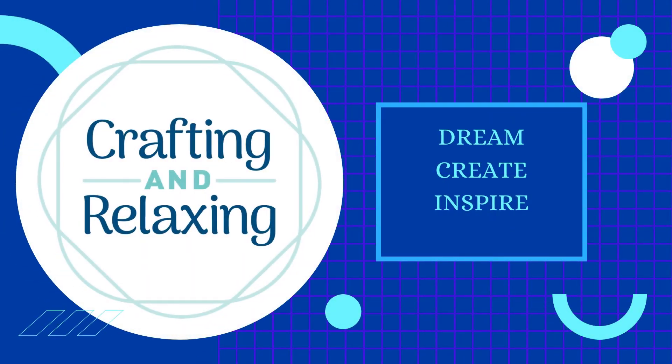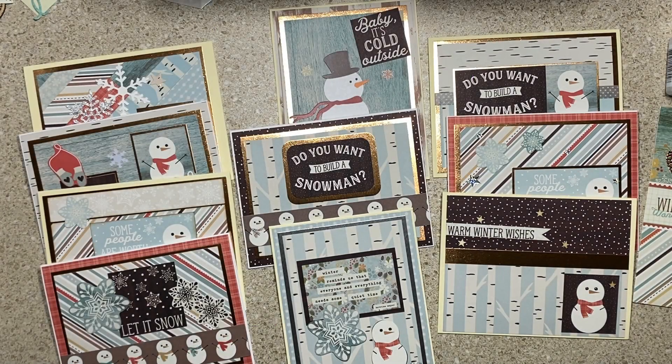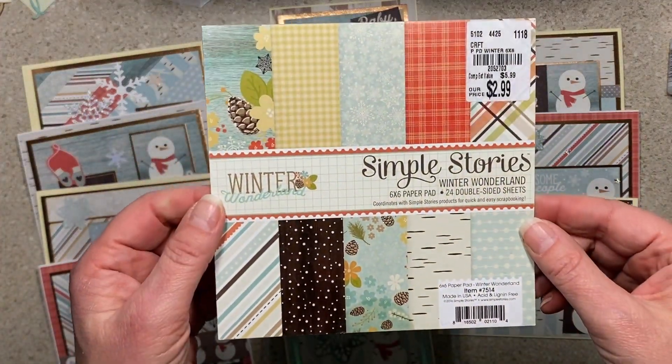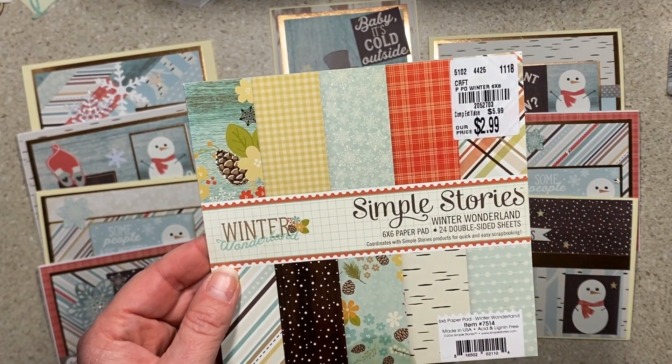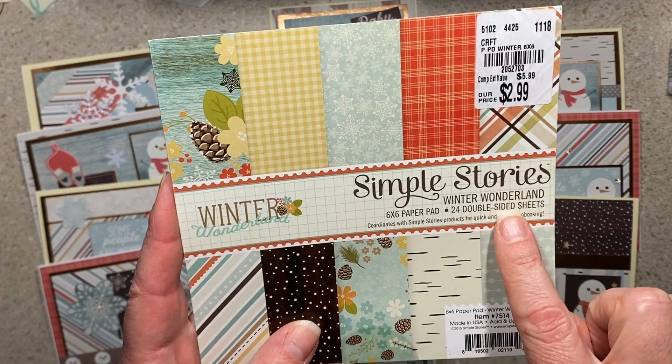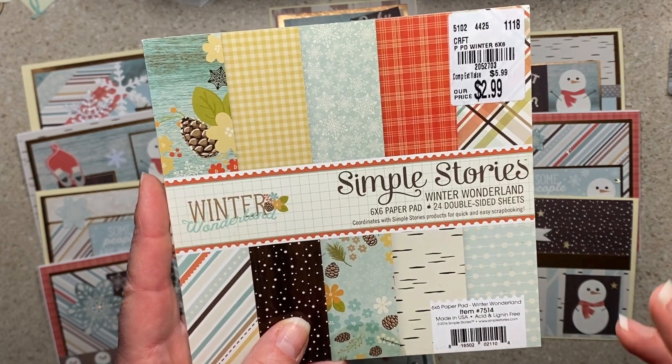Hi friends, this is Sarah from Crafting and Relaxing. Welcome, thank you so very much for joining me. This is the Smash That Small Paper Pad for this month — you chose Winter Wonderland. This has 24 sheets.